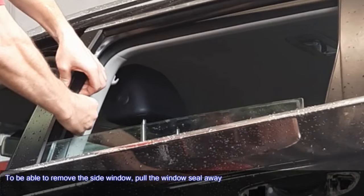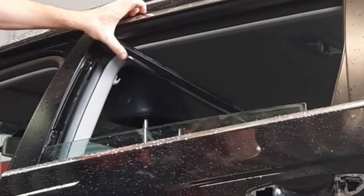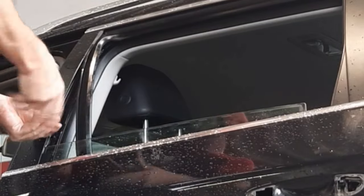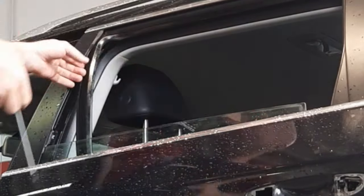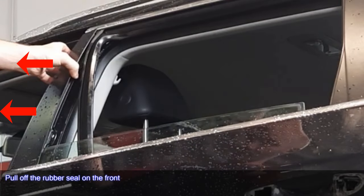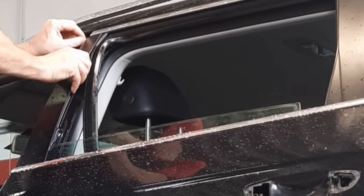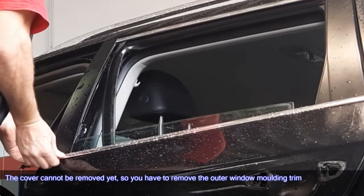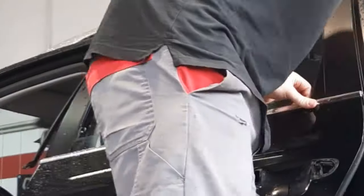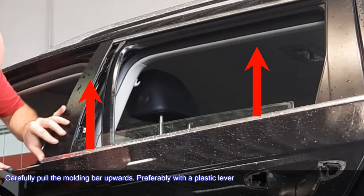To be able to remove the side window, pull the window seal away. Remove the two screws from the front cover. Pull off the rubber seal on the front. The cover cannot be removed yet, so you have to remove the outer window molding trim. Carefully pull the molding bar upwards, preferably with a plastic lever.